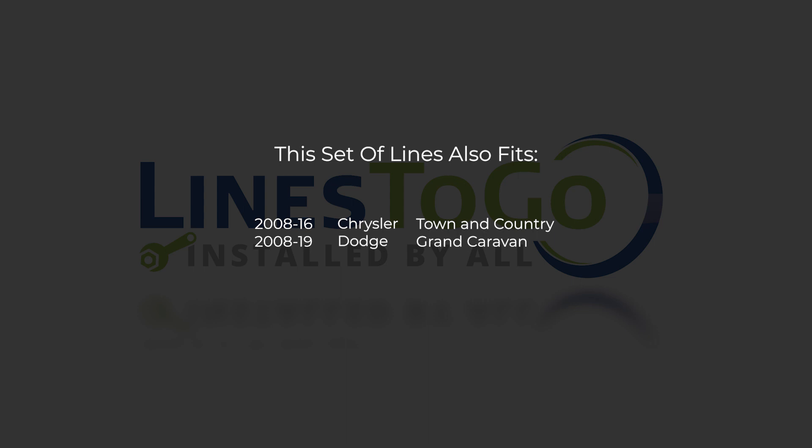While this particular installation is being performed on a 2013 Grand Caravan, this set of lines will also fit the following years, makes, and models as shown on your screen now.